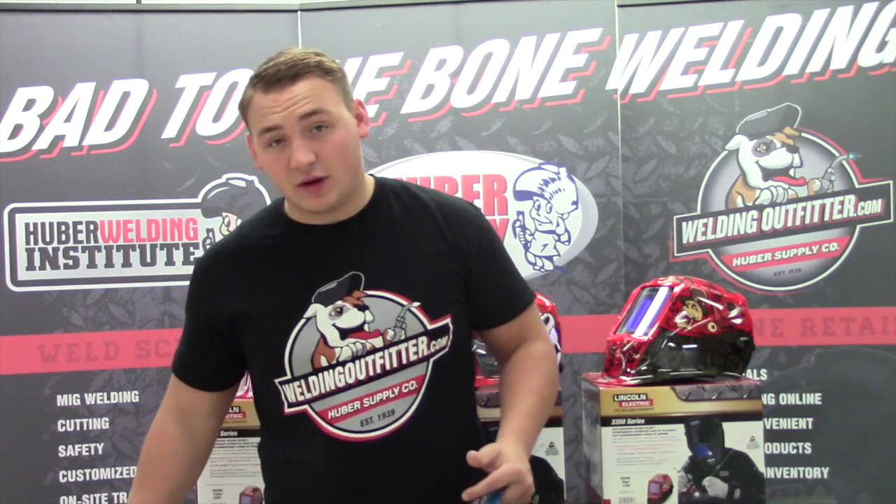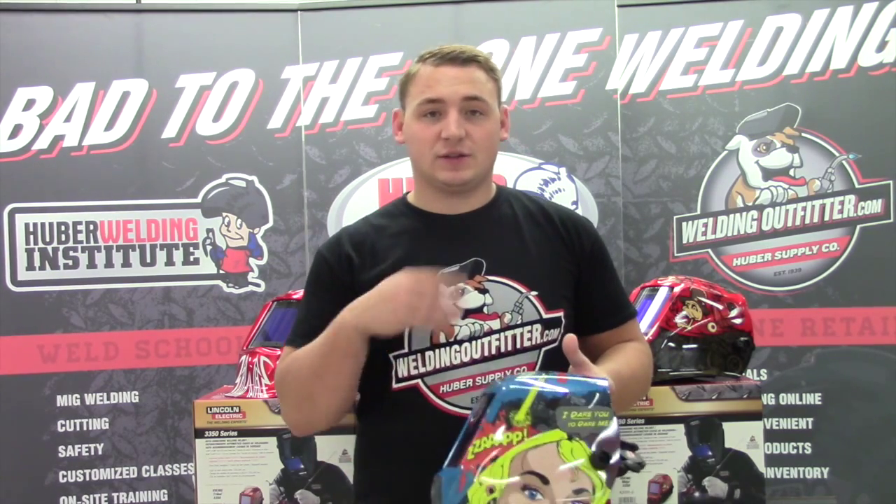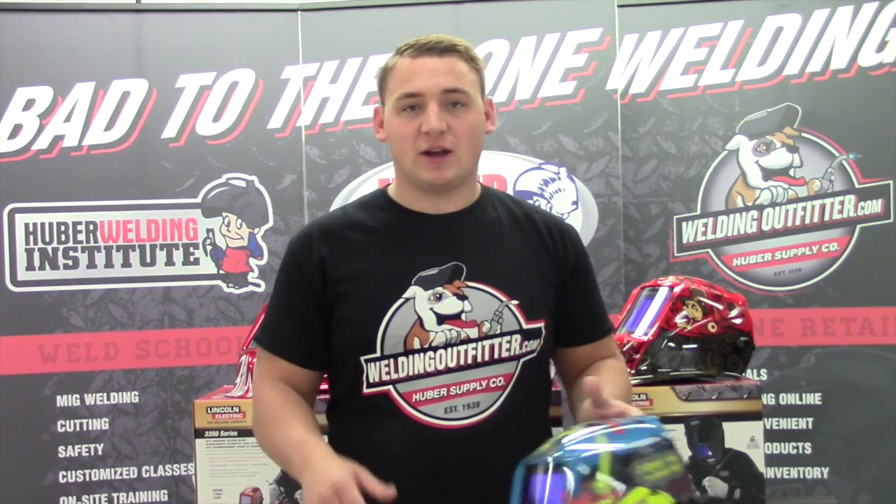At the end of this video I'll have a list of all the accessories for it — whether it be cheater lenses, hard hat adapters, clear lenses, all the stuff that you're going to need. That way if you need those ever, or need some extra right now, you can get them. Thank you for stopping by today and have a great one.